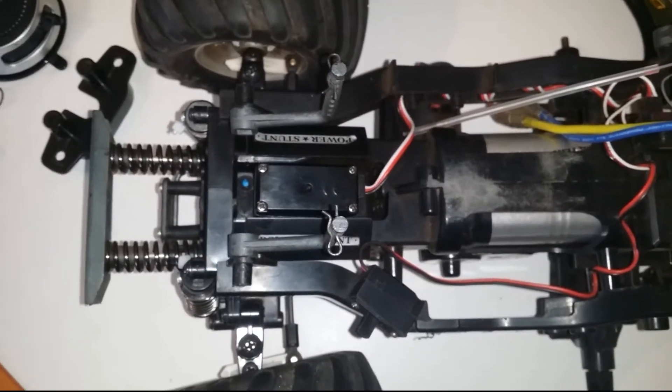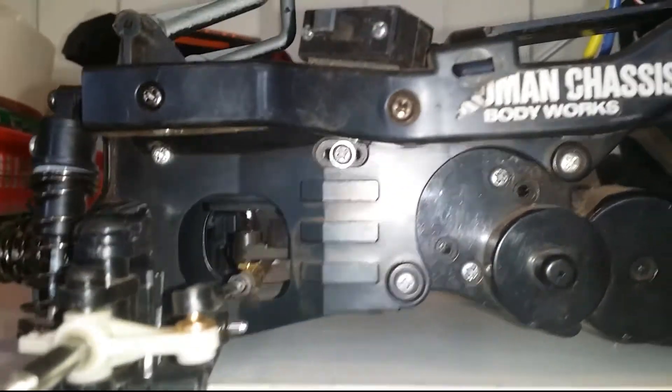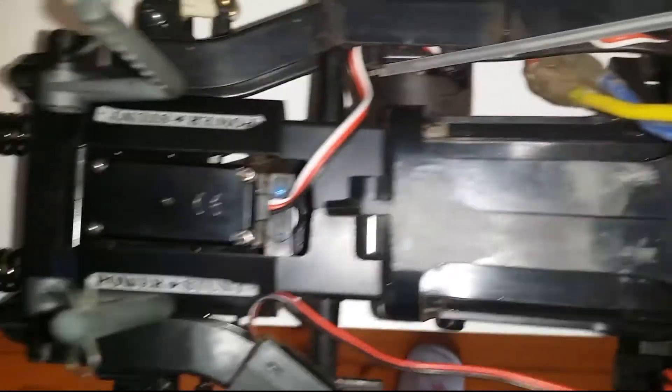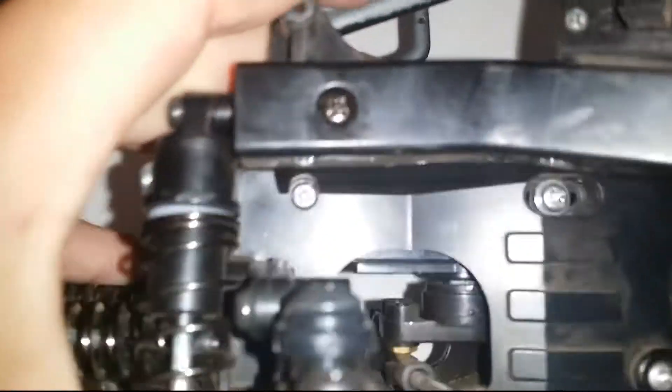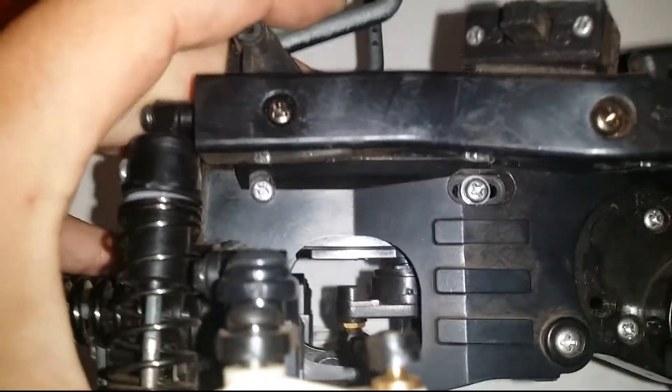I'll show you my way of taking the servo out of this vehicle. With the wheels off you can see it mounts in between the two chassis halves. As you build the car you screw it to one side before putting the chassis together and mount all your electronics right on there. From underneath you can detach the servo horn, and with the wheels off you can get to both of the screws that hold the servo in place. Let's get the new bits in.